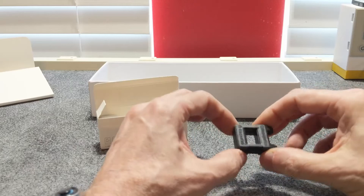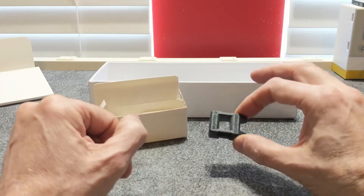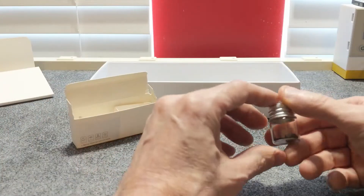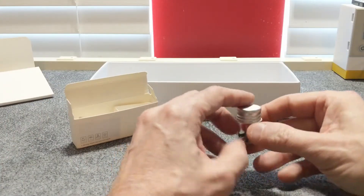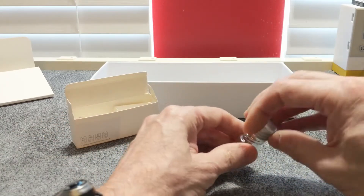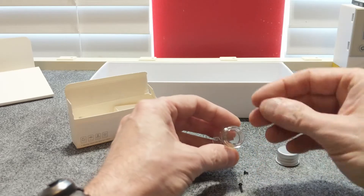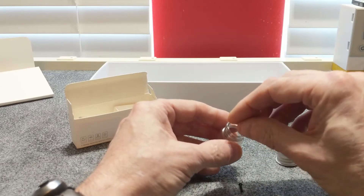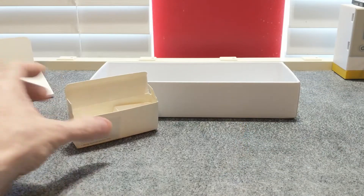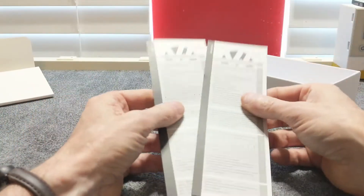We have a little pry tool or spudger for getting in between the cracks and trying to break cases apart without damaging the plastic — kind of a nice little thing to have. We also have a tip magnetizer and demagnetizer, which have proved useful a couple of times in my career. And the last item is a little tiny jar for storing screws, and it even comes with a few screws in it already — several different types, different sizes, different lengths. That could come in handy.